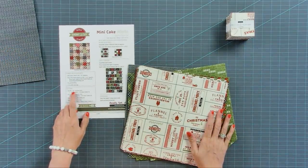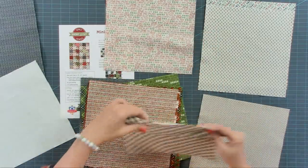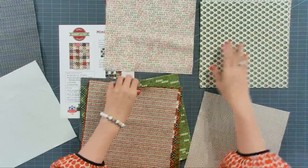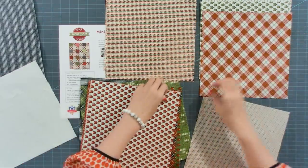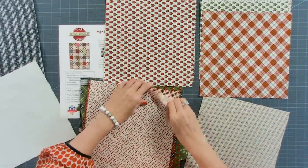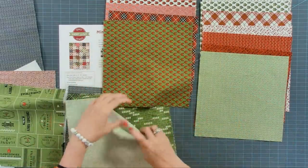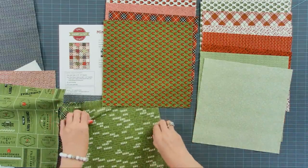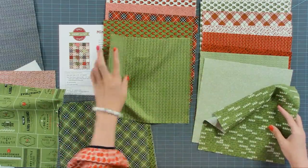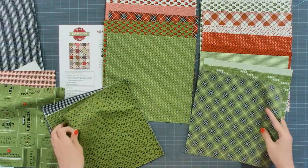You're gonna see that we're gonna cut 24 ten-inch squares one way, and then 14 ten-inch squares another way. I'm just gonna randomly start putting these in stacks, dividing the colors evenly. It's very scrappy with a lot of tiny prints, so you're not really gonna notice. I'm just kind of mixing it up — it's really scrappy so it really doesn't matter.